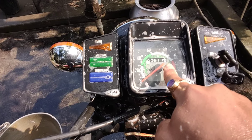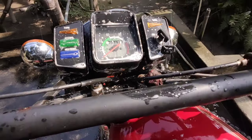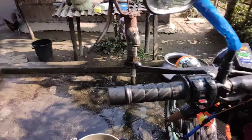I have been restored until 517 km. This bike has been restored.